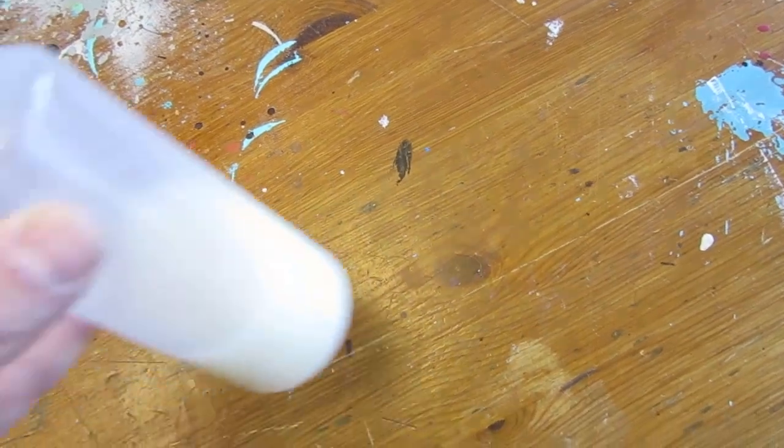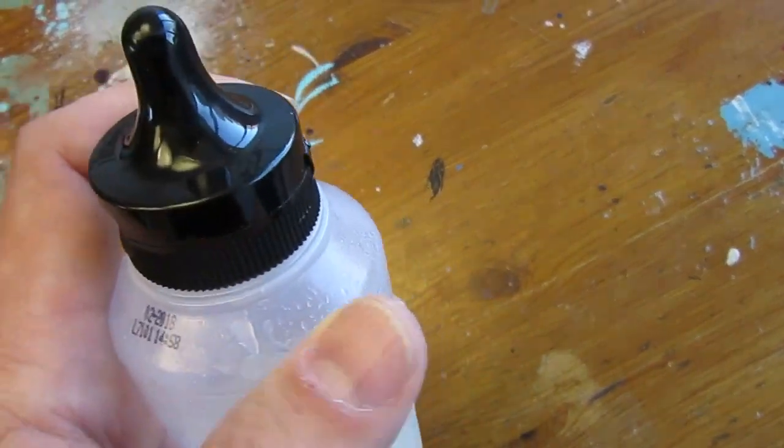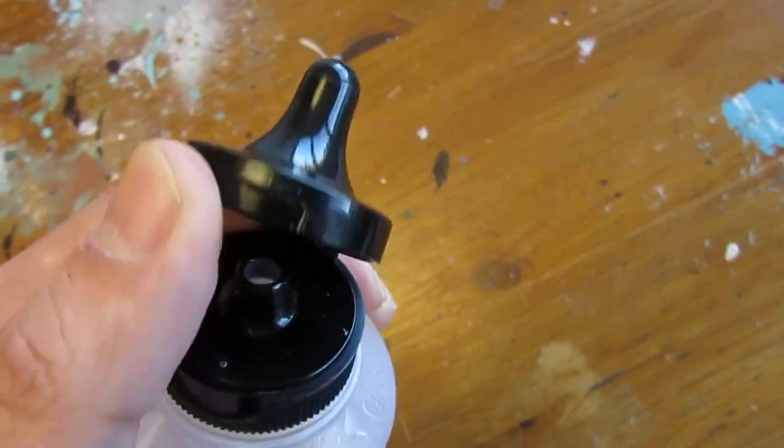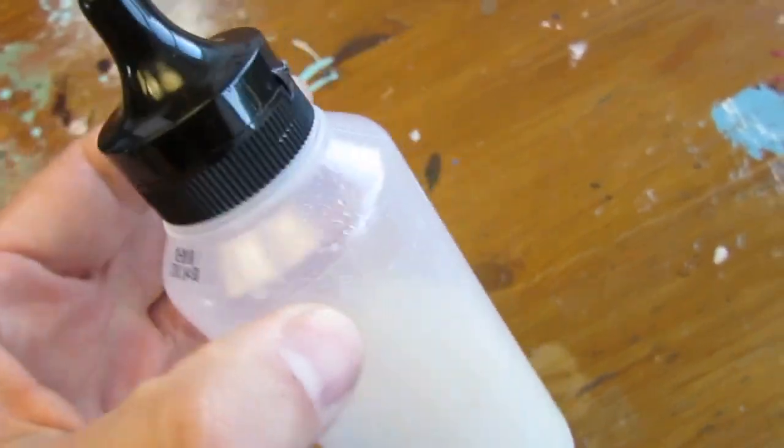To keep the glue the longest, store it in a closed container, as this will prevent the water from evaporating. Place also the container in the fridge, as this will slow down the aging process. If you follow those two rules, you can keep the glue for about one week.